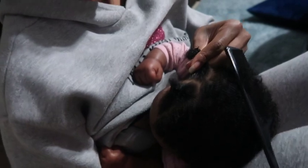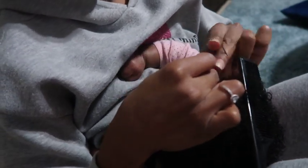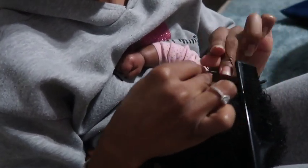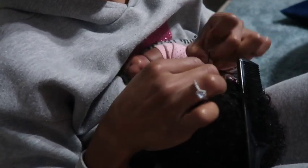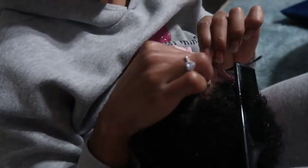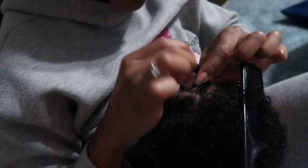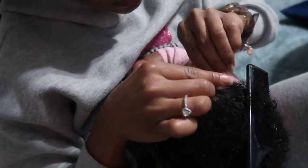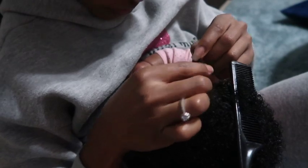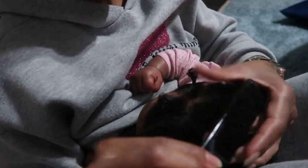Before placing a rubber band on her hair I brushed the fine pieces of hair around her edges with my finger. I wanted to make sure I was not pulling in any pieces of hair that would cause breakage. I also kind of pulled on the rubber band once I placed it on her hair just a little bit — not too hard — but I wanted to make sure it wasn't laying on her scalp. I want this hairstyle to be as comfortable as possible and not too tight.